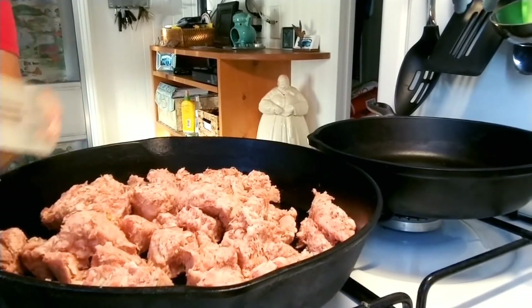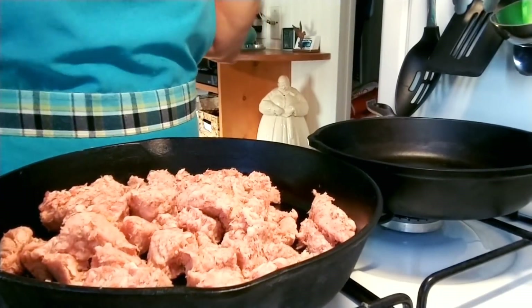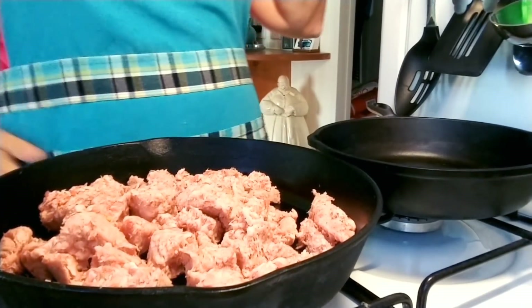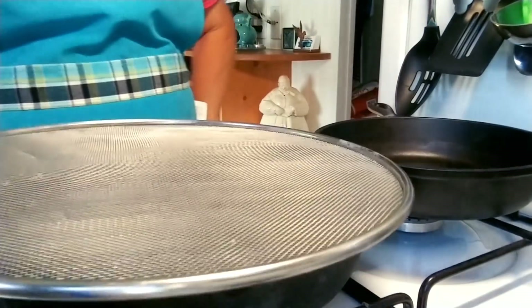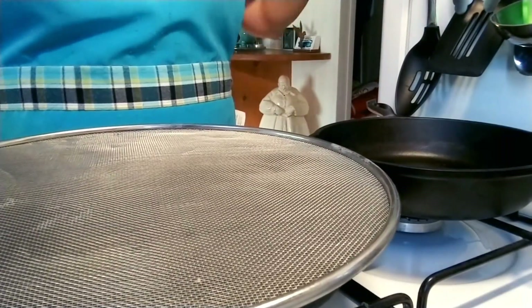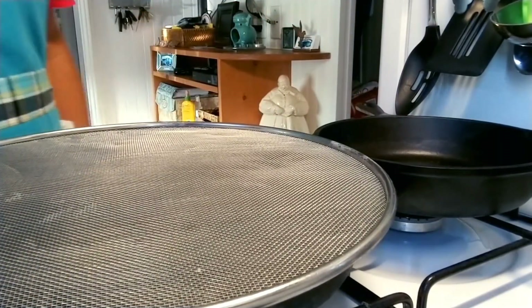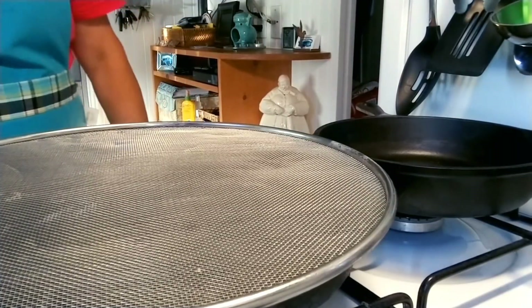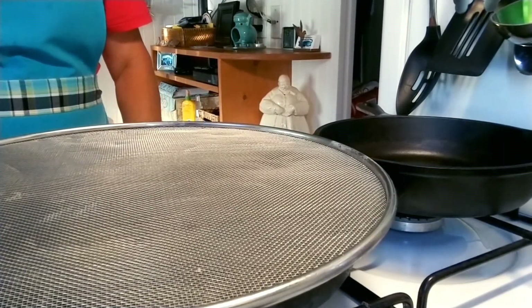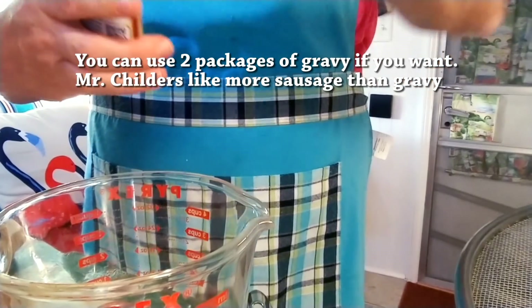While the sausage is cooking, I'm going to mix up my gravy. If we were out somewhere and didn't have gas or electricity, we'd cook this over a fire — we've done that many times. Let's put the gravy mix in here.